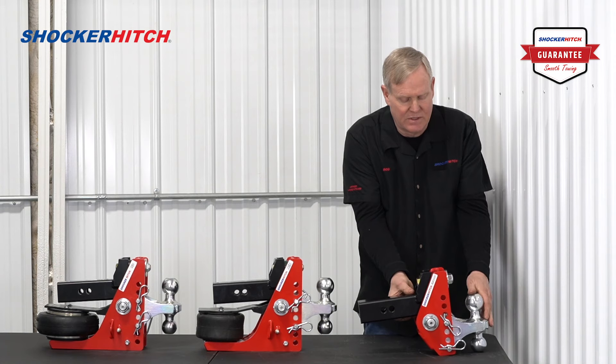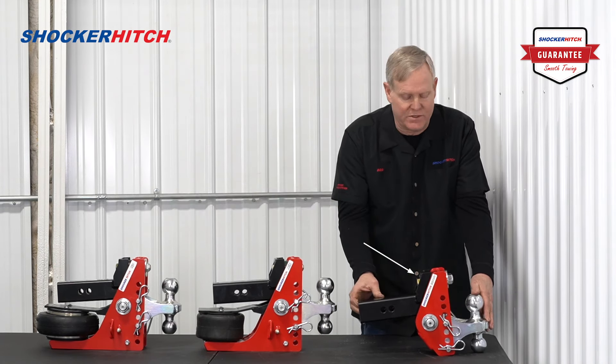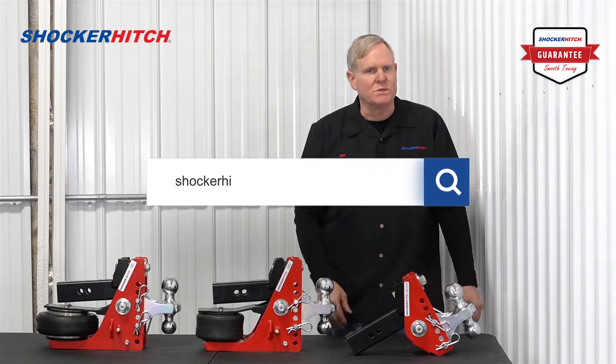Reasonable price. Very strong — up to 12,000 pounds of towing. I don't know how you're going to beat this. It's smooth, it's safe, strong, reasonably priced. Great product. Join us at Shocker Hitch.